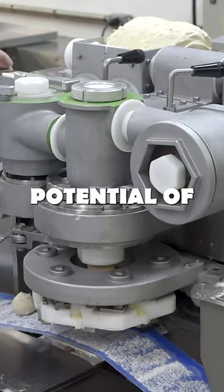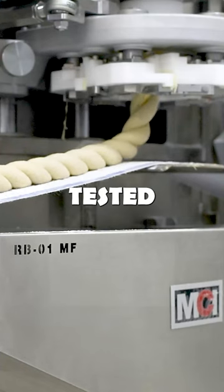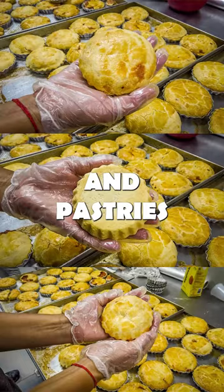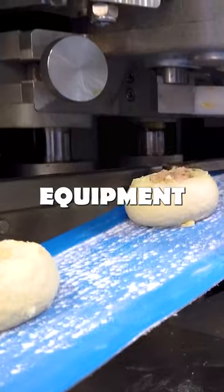We are exploring the full potential of the RBMF for fermented dough. We have already tested products such as braided bread, garlic bread, and pastries, and, of course, the potato bread, which is already well-established with this equipment.